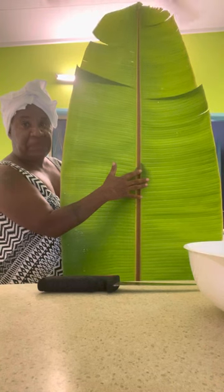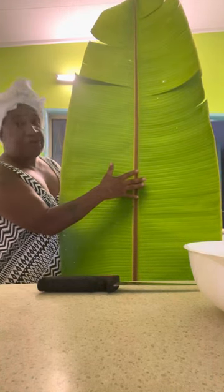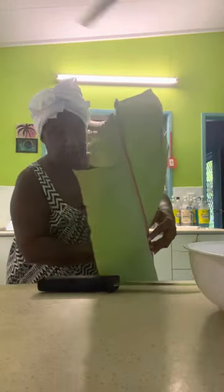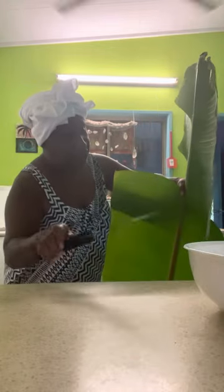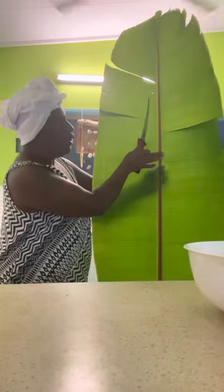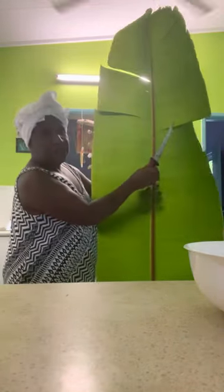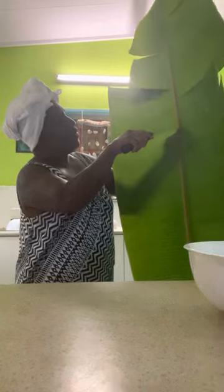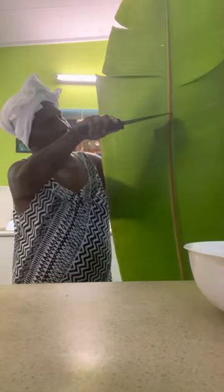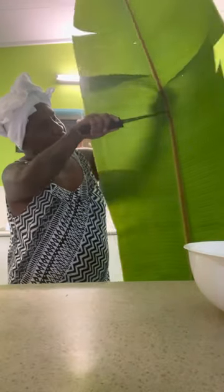So first of all, this afternoon I'm going to make banana leaf damper. I'm going to cut just the top part because I'm making a susu banana leaf damper — it's only for two people. It's already a bit broken here but that's all right. It's very strong and very healthy — look at that!